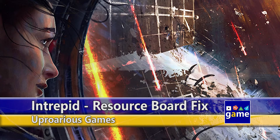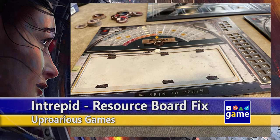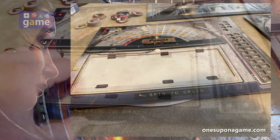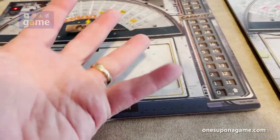Hi, welcome back to Once Upon a Game. I'm Kevin Kitchens, and if you're an Intrepid, then you know the frustration that comes with these player boards — resource tracking boards that ship with the game. I'm going to show you a quick and easy fix to make them work a lot more smoothly.